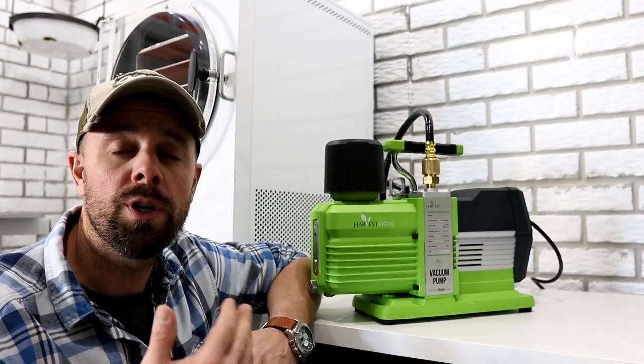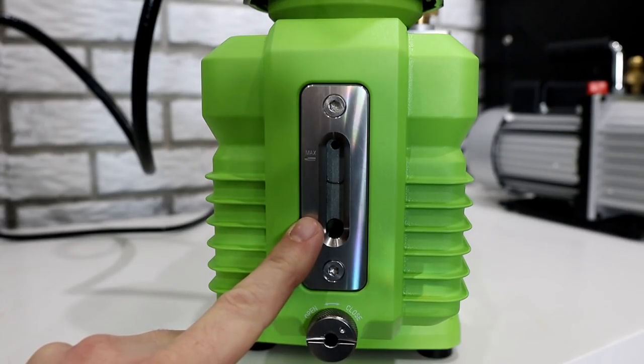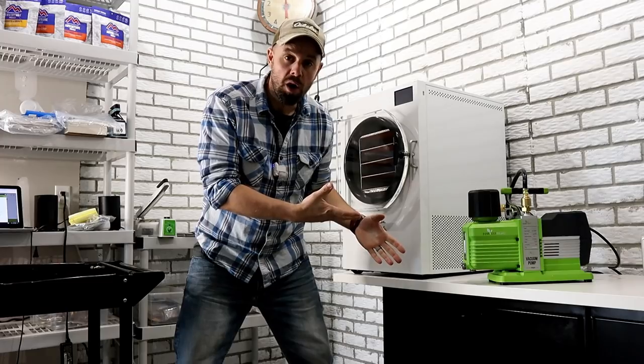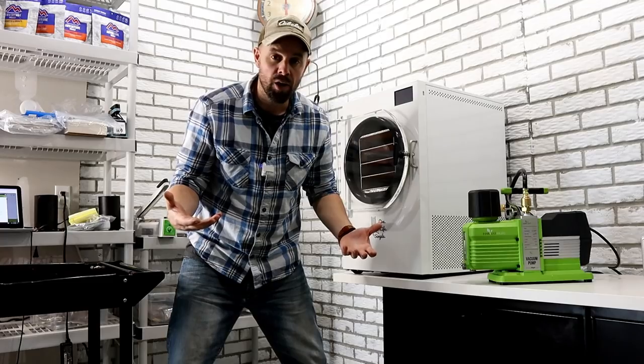That basically means that even if you're freeze drying 24/7, you'd only be changing the oil about once a month. Since receiving my Premier pump, I've been amazed at how long the oil stays clear and clean — it does an incredible job of separating gunk and water. That does come at a cost, though. During the first week I had it, I was pretty alarmed because it separates water so well that it vaporizes it into the air. I came down to the basement one day and the entire place looked like an 80s hair metal video. It's water vapor, not smoke, so it doesn't smell and it's not harmful — but it can catch you off guard. It really only happens about one out of every ten cycles.